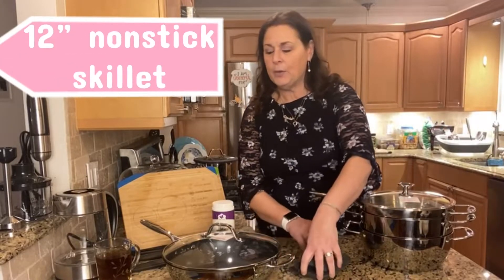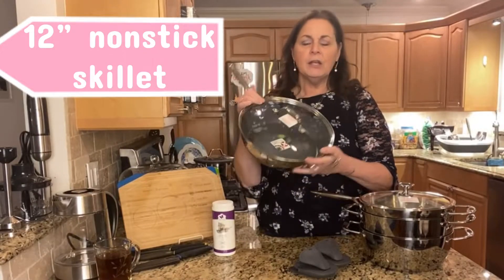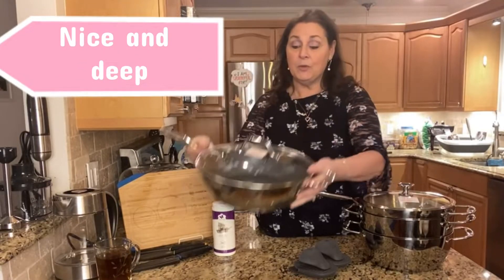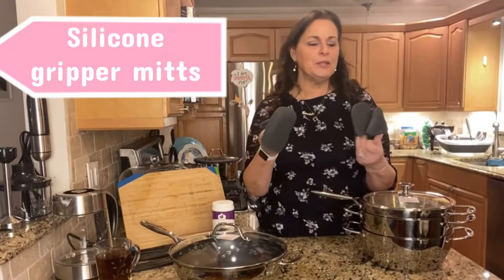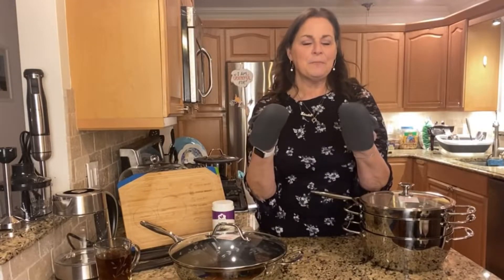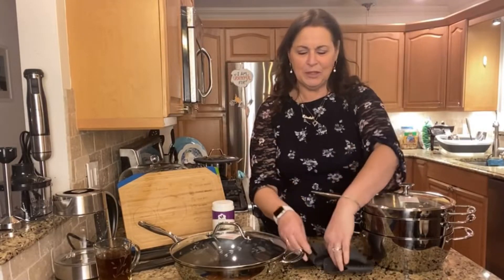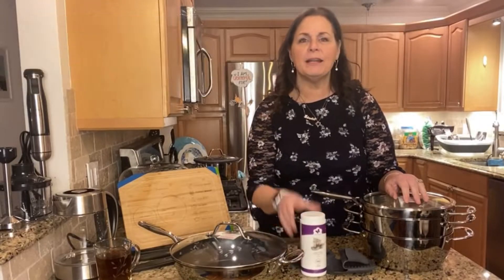This set is also going to include one of our most popular items — the 12-inch everyday pan. This is the non-stick, and it's really nice and big, about four inches deep. It's a really good pan. And because we want you to have the proper tools for your kitchen, I'm going to include the silicone grippers, so that when you pull things in and out of the oven or microwave it keeps things nice and cool for your hands. I like them being silicone because you can wash them. And I'm also going to include the stainless steel cleaner so you can keep your products in beautiful shape.